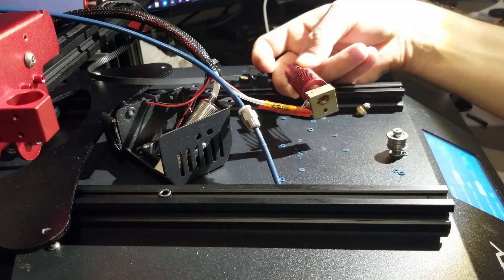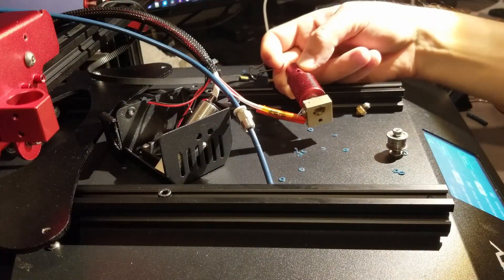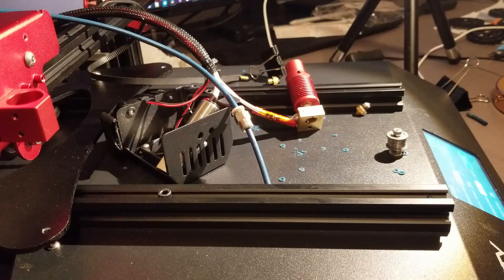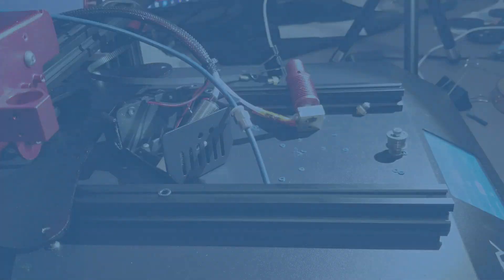One thing to know is that some 3D printers will not extrude filament if the nozzle is not at a certain temperature. I fell for this myself — I thought the stepper controller was dead and was about to buy a new motherboard before someone pointed that out. Stay tuned for the next video, which is going to cover the first layer.